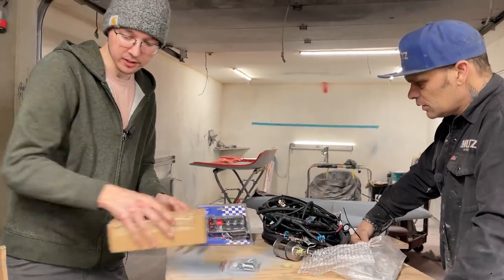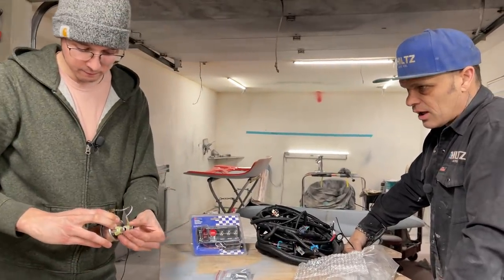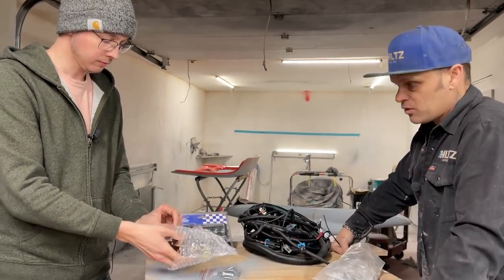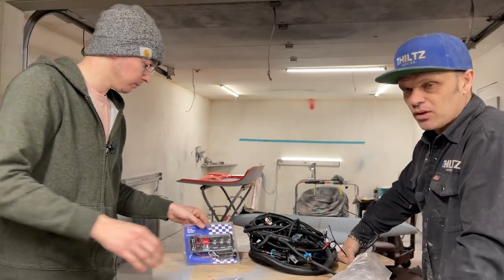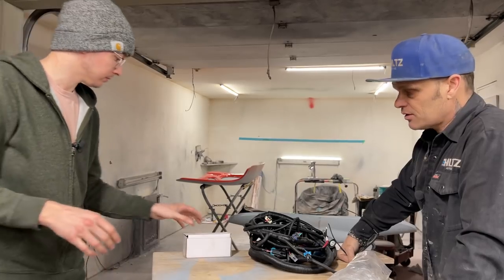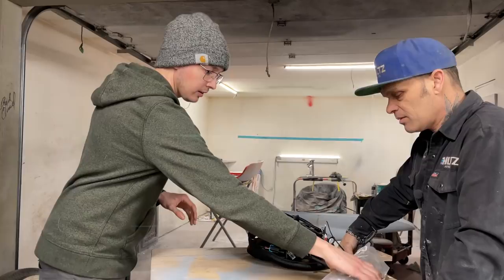Also, on a carburetor car, any more than five pounds of fuel pressure and you're looking for trouble. I've put a couple of electric fuel pumps on some of the rides we've done and it's done nothing but cause problems. I have to go back to all the cars and turn down the fuel pressure.